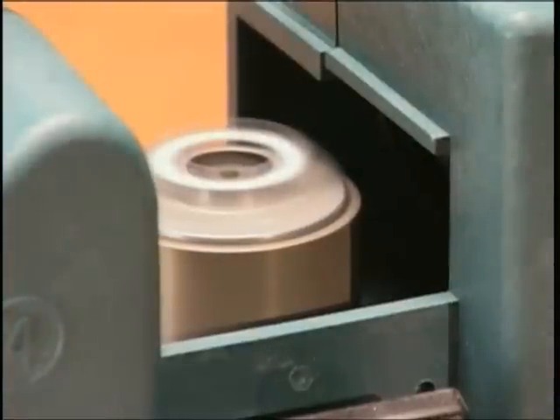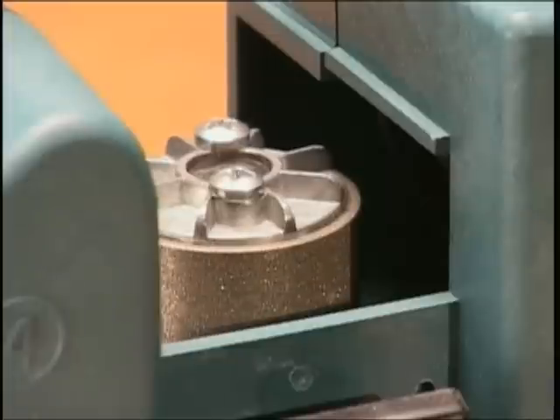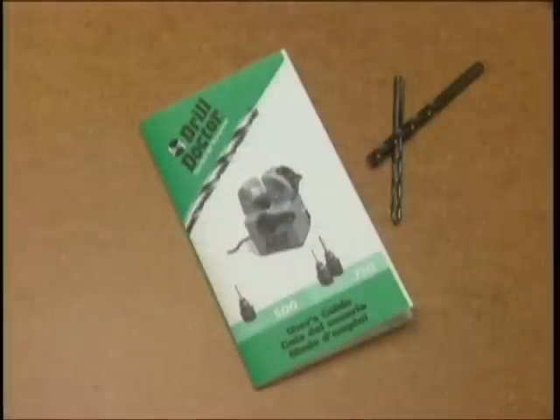Your diamond sharpening wheel will wear down over time and will need to be replaced. Often your wheel life can be extended by reversing the wheel and sharpening on the other side. You should consult your user's guide for complete instructions on how to reverse or replace the sharpening wheel.